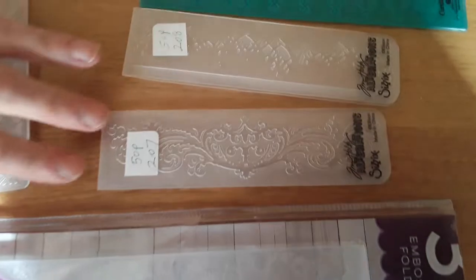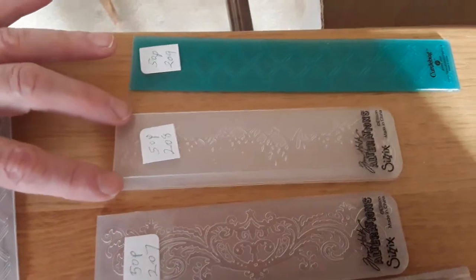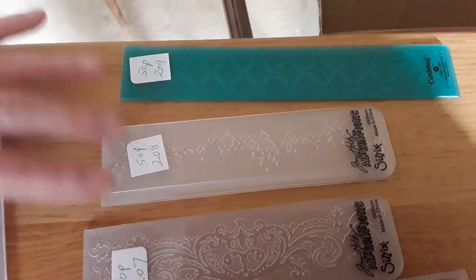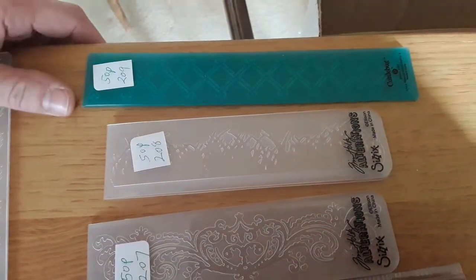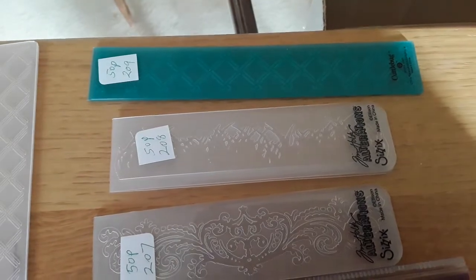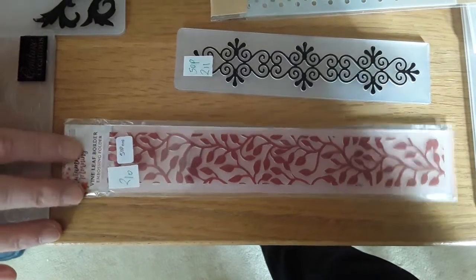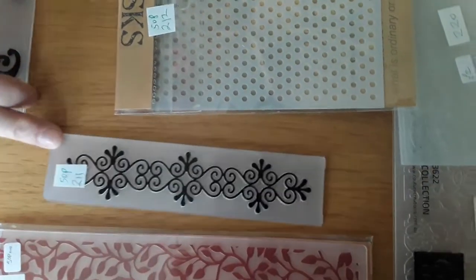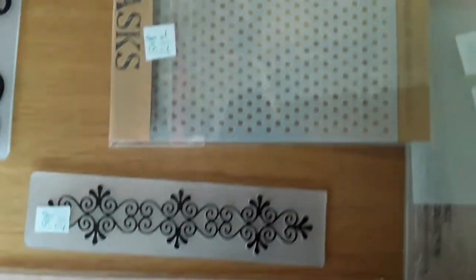207 is a mini mini one, that's 50 pence. 208 — I'm not quite sure what it is but you can see it quite clearly — that's 50 pence. And 209 is just a single one with a diamond shape. 210 is this vine leaf border, that's 50 pence. 211 is this decorative border and that's 50 pence.